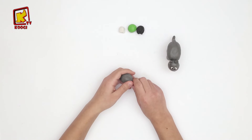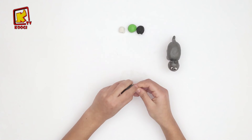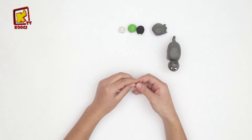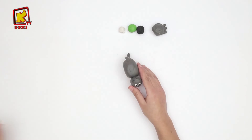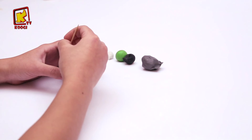Et avec ce petit argile gris, on va faire les cheveux de l'âne. On va rouler et le plat, tac, tac, tac, tac, tac. Et on va le coller ici. Et avec ce cordon, on va dessiner les cheveux de l'âne. Tac, tac, tac, tac, tac.